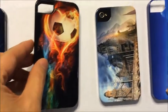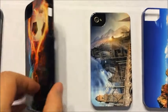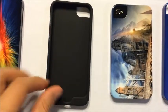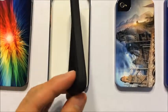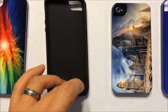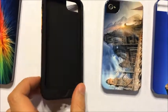We carry two types of cases. This is an example of a tough case, which consists of a rubber sleeve held between the device and an external hard shell. And that helps to protect the device from any sudden impact.